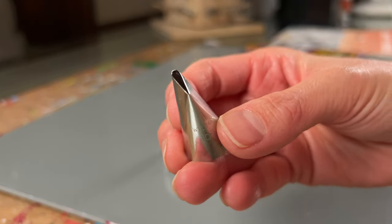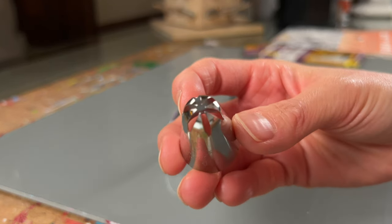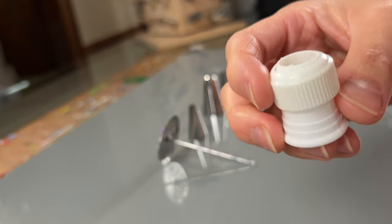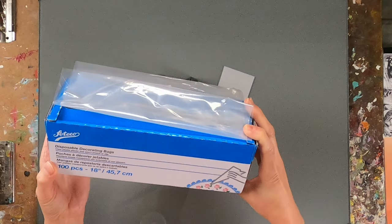To pipe the hydrangea, we'll be using a Wilton 103. I really love this piping tip because it's universal and you can create a lot of different flowers with just this one tip. To create the poof or the bulk of the hydrangea, we'll be using a Wilton 2D — a great tip to create volume in your piece. The last piping tip we'll use today is a Tico 126K to create the leaves. We'll also be using a coupler, which is very handy for switching out piping tips, though they're not necessary. Lastly, we'll be using pastry bags or decorating bags to hold our paint. Some artists use Ziploc bags — I haven't personally tried that, but that's another option.